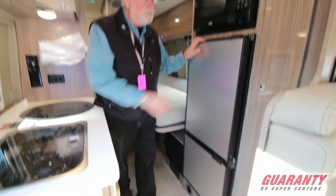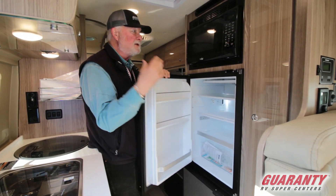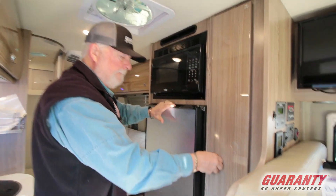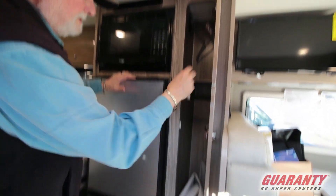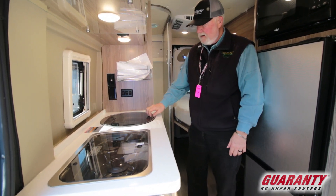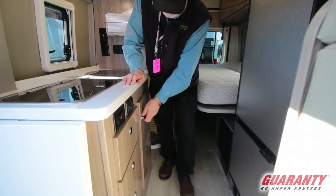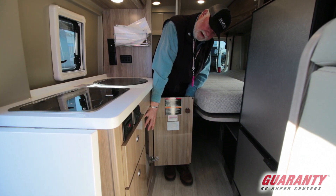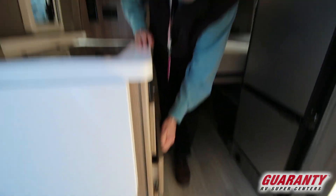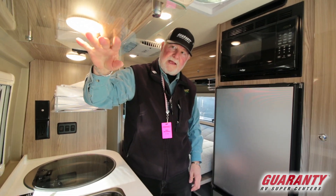It has a compressor refrigerator — freezer on the bottom, refrigerator up on top, which is where you get into most of the time anyway. Microwave up on top. Place to hang your clothes in here. And before we get out of the kitchen area, a recessed sink and a two-burner stove top. It's got all your light switches here, a nice storage space down in here, and then you pick up three drawers. GFI outlet down below, and a little glass to take care of the heat coming up on your cabinet.